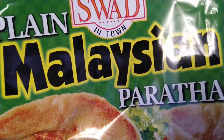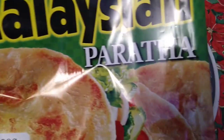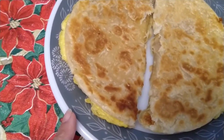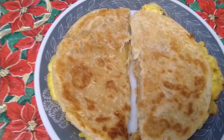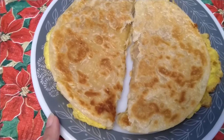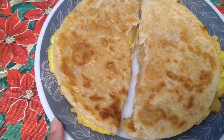This is a plain paratha. I just put egg inside — I fry the egg and then put cheese and fry it with garlic and green onions.